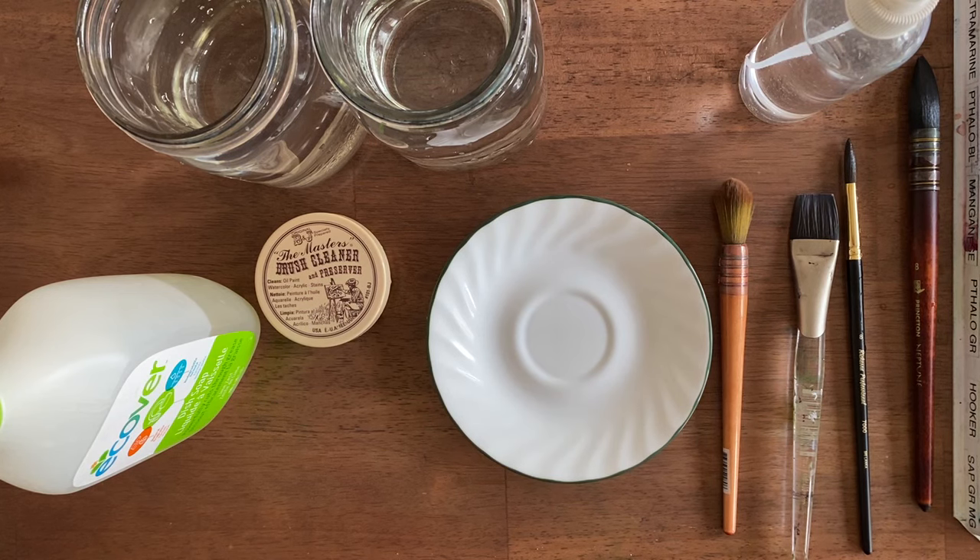Dish soap or brush soap? Which one wins in how to clean your brushes?